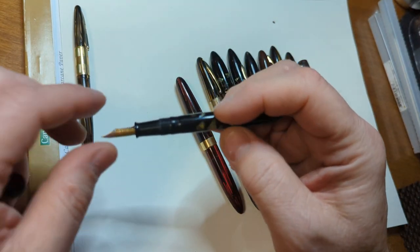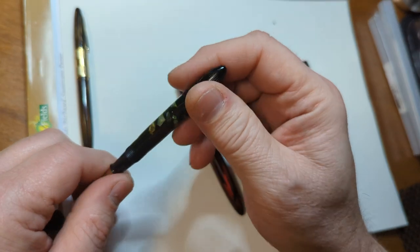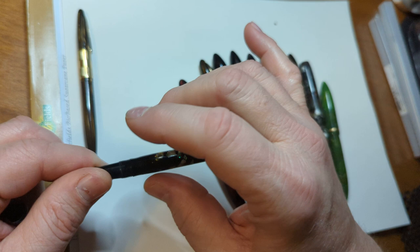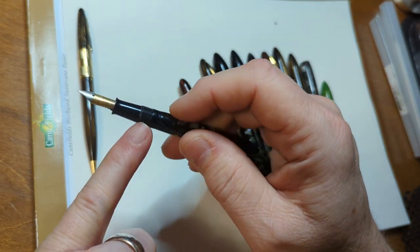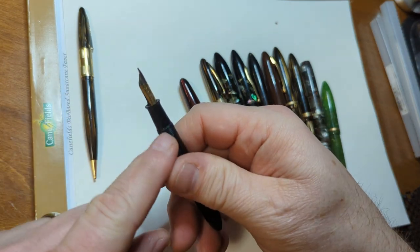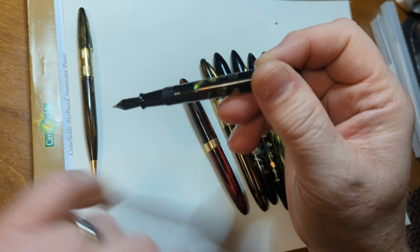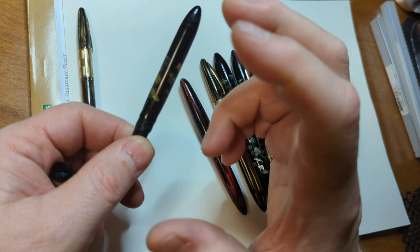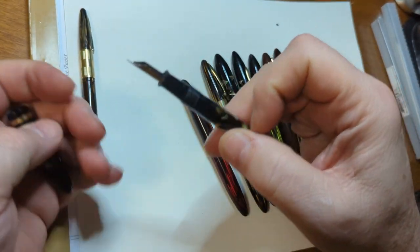I should mention that my daughter is joining me today, so if it sounds like I'm having a conversation with somebody, I kind of am. The way you get these things apart is you need to warm them up, which softens the sealant underneath the threads so you can unscrew the section from the barrel. But these vac fillers are super thin right behind the section because that's the chamber where the vacuum mechanism opens and allows the ink to go in.